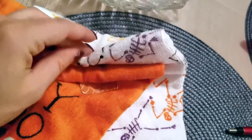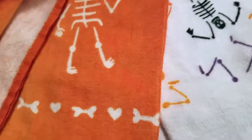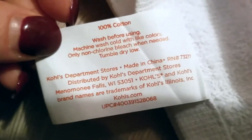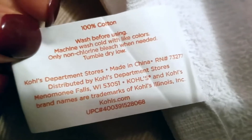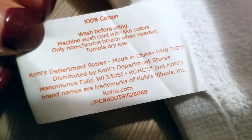They come already sealed up together and you could just cut the seal — don't pull it or you could pull a thread. I found the label: it says 'Celebrate Halloween Together,' made from 100% cotton. Wash before using, machine wash cold with light colors only, non-chlorine bleach when needed, and tumble dry low. Made by Kohl's Department Stores, made in China, RN number 73277, distributed by Kohl's Department Stores.